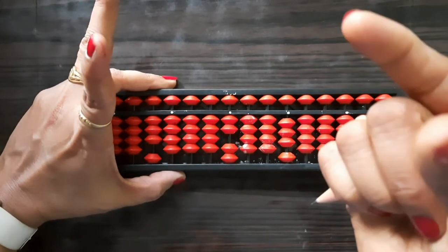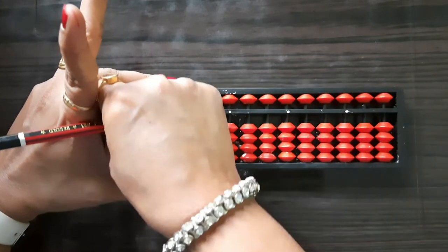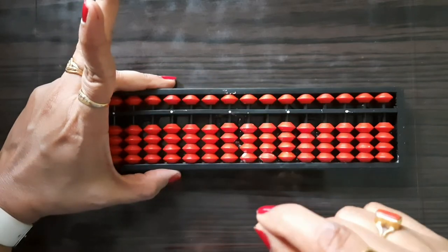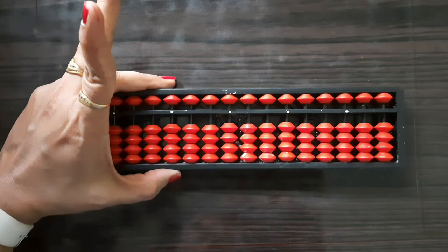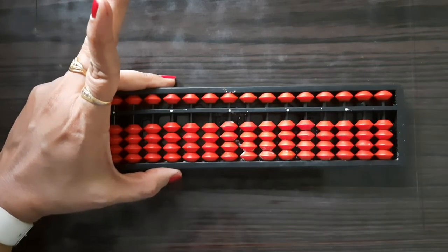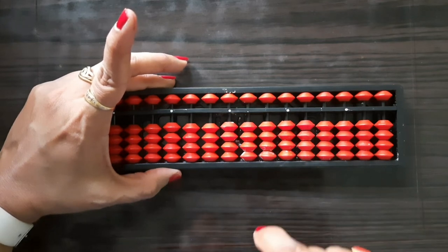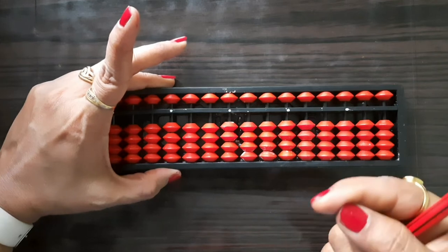Using these two fingers we remove the beads like this. This process is called 'zoom' — Z-double-O-M — zoom. Obviously nowadays you are using this term for zoom classes; this process is also called zoom. Now the value of our abacus is zero.